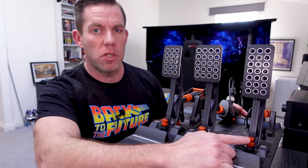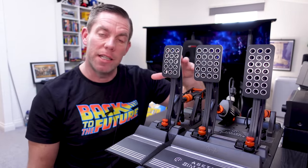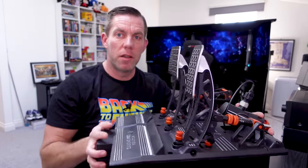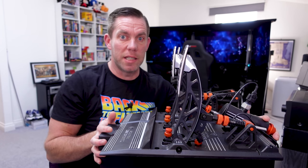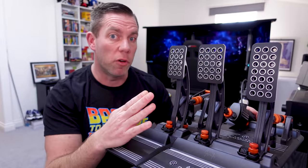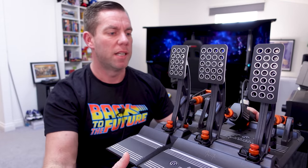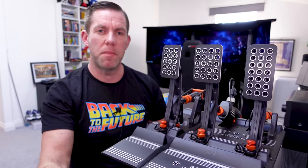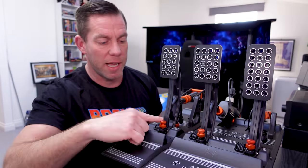The ones at the front are what adjust the angle of the pedals. These pedals are intended to be used at 90 degrees - they have added a little bit of adjustment but it doesn't go back that far. I've got mine ever so slightly back, with the brake pedal slightly further forward, and this is an intentional setup. Acetech say that in a real race car the brake pedal is always slightly forward so that when things go wrong it's the easiest pedal to find in an emergency.